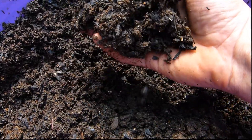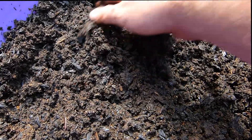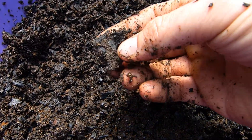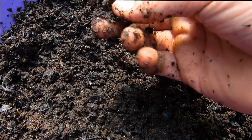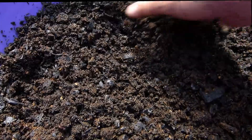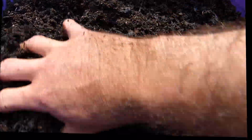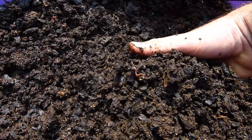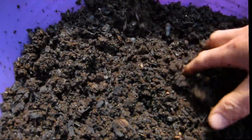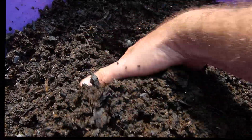This is some of the mix out of the bath — there's still a fair bit left in there. You can see the char, obviously. So when you're using char, you want to charge it. A lot of people soak it in a compost tea or put it through a compost cycle. I thought a good way to do it would be to just throw it through the worm castings, and that way it comes out rich in bacteria — that's what biochar does, it allows structure for bacteria to have a home.